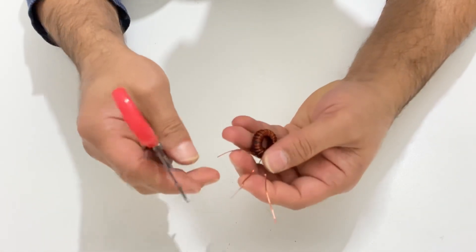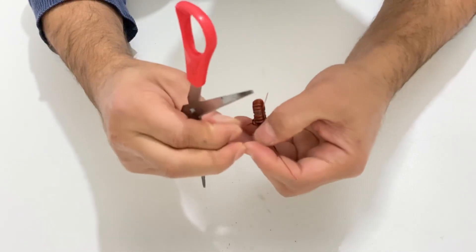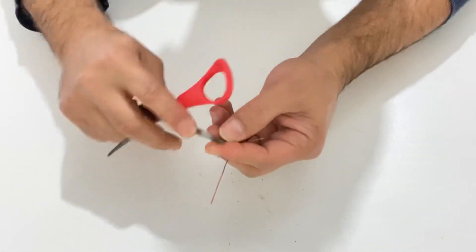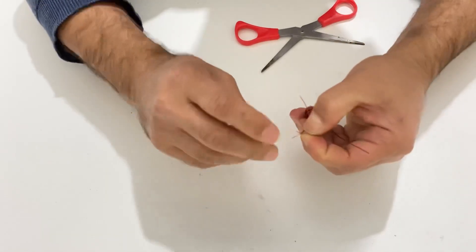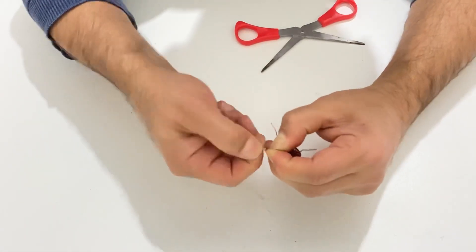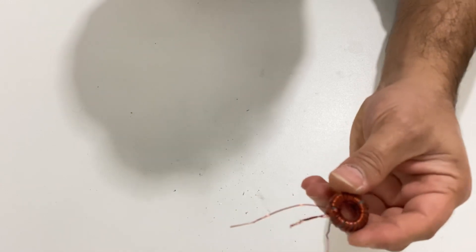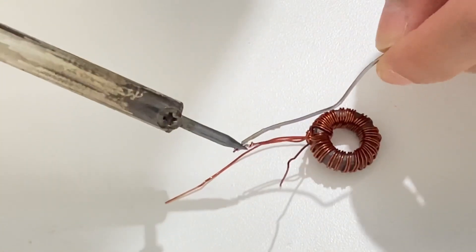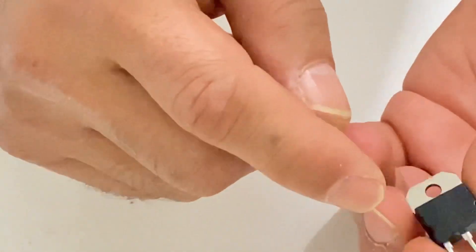Now I will connect these two cables to each other — just connect them and solder the cable. Our toroidal transformer should look like this. Let's continue to our project.